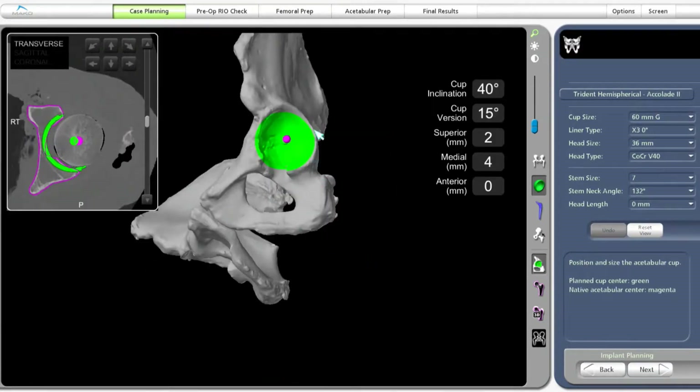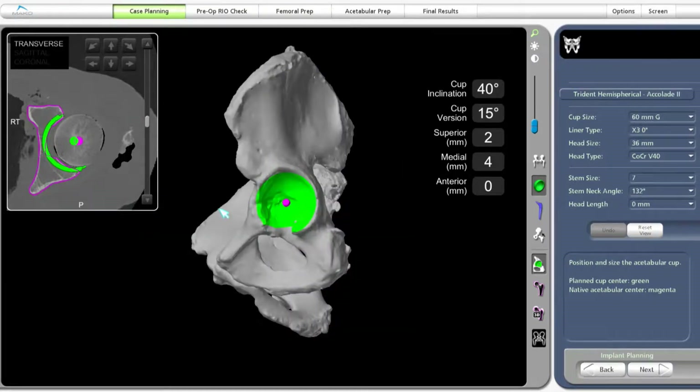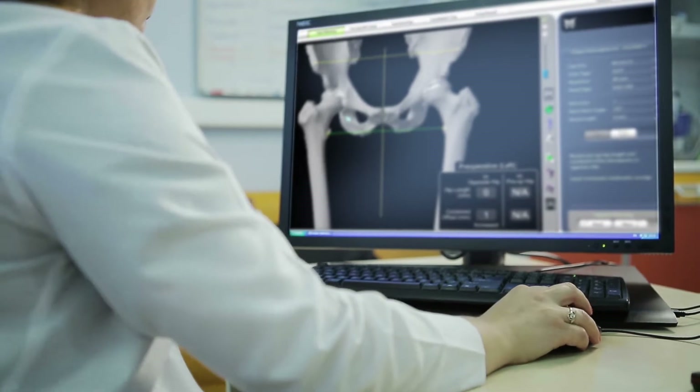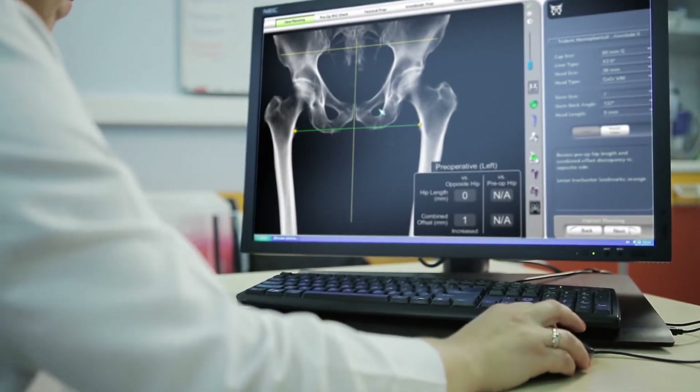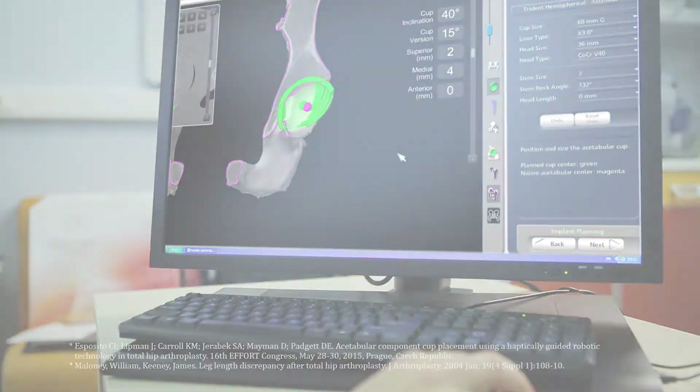This virtual model is loaded into the MAKO system software and is used to create a personalized preoperative plan. Prior to surgery, the surgeon reviews the plan size and placement of the implant. If necessary, the surgeon modifies the preoperative plan to help control important measures of hip stability.